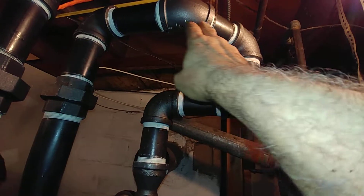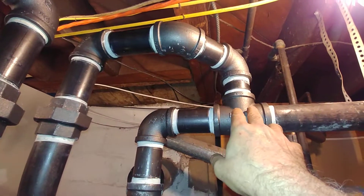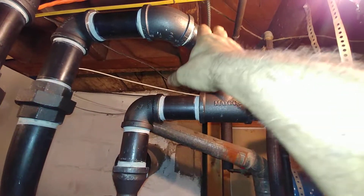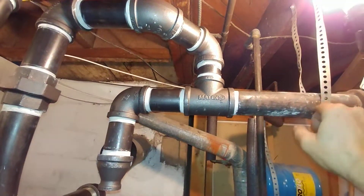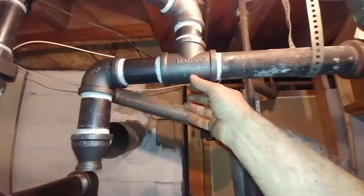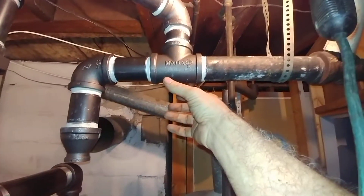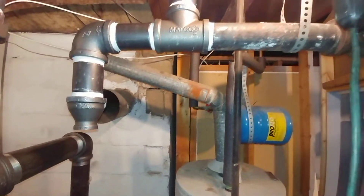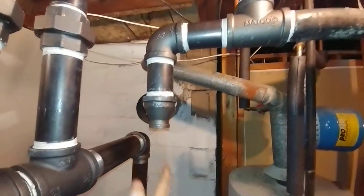This is another example of how steam doesn't really care whether it's going up, down, or sideways — it's just a gas and it's going to move and head this way. This is more like the book. In other videos you've seen me deal with the return by rotating this tee and just having the drip right there, but in this case I kind of like it out of this space so at least you can get to here if you need to.